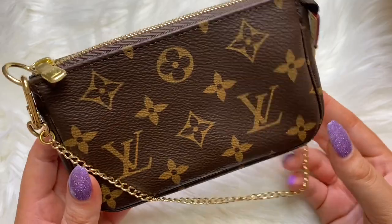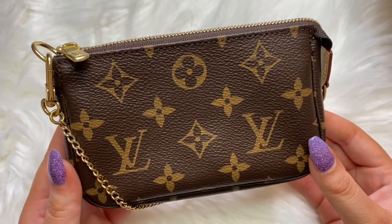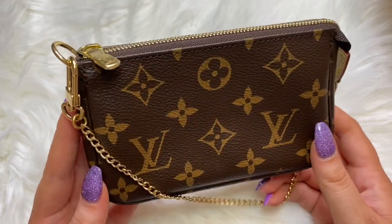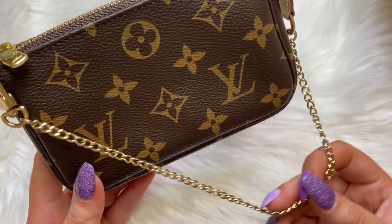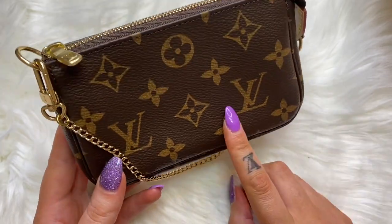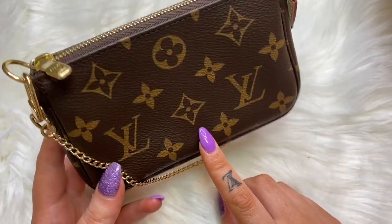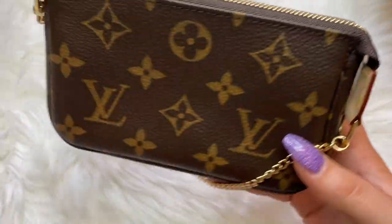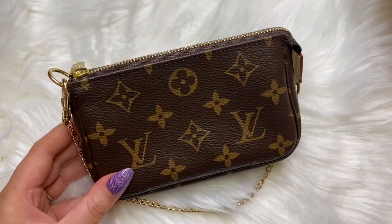This item can also stand up on its own, like the pochette accessoire. I am in love with this mini pochette and super happy to add it to my collection. Maybe in the future I'll get a couple of other prints — I'm thinking about getting another canvas piece in the pochette accessoire, so maybe I'll want another canvas piece in the mini pochette as well.